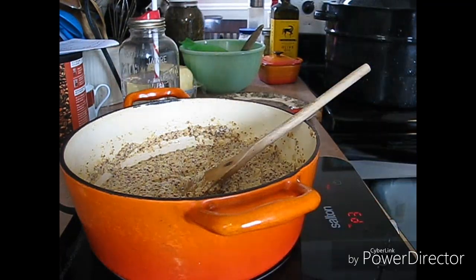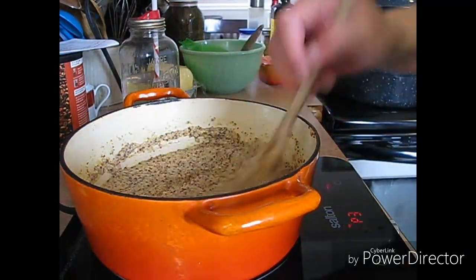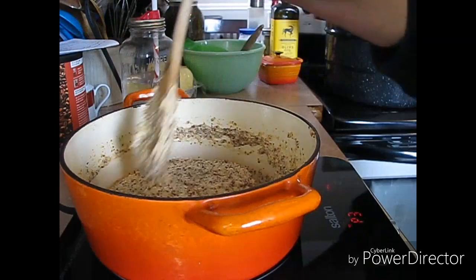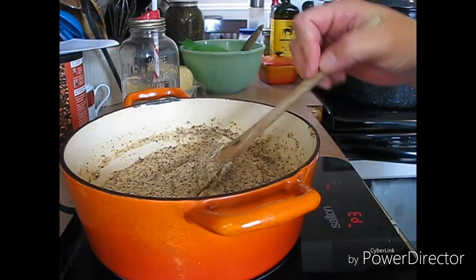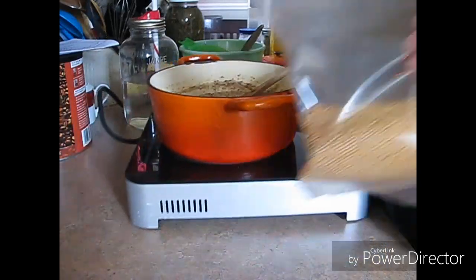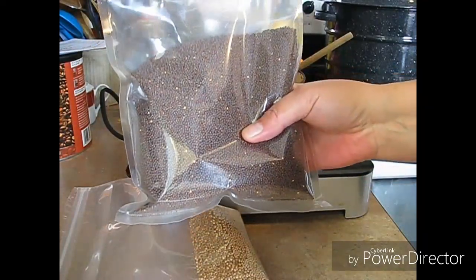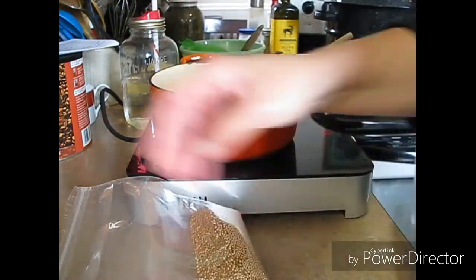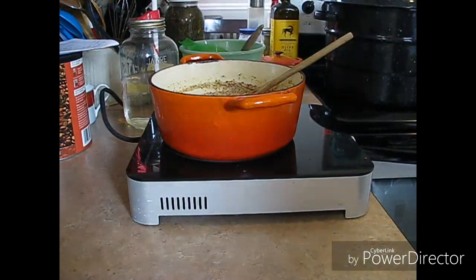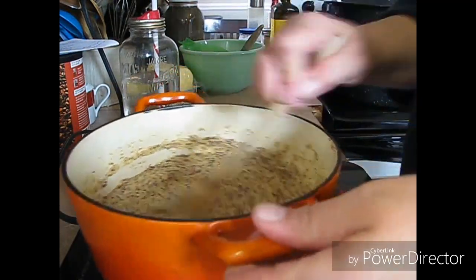I'm heating this up and my jars are nice and warm in there. I have more jars in my sink in case I need them. For about two dollars — I think it was $2.75 for the yellow mustard seed — I got them at a little spice store uptown. This one was a little bit more because it was brown mustard seed. Mustard in the grocery store, if you can get it on sale, is maybe a buck or two bucks.